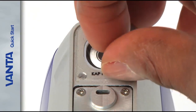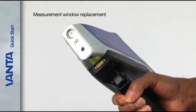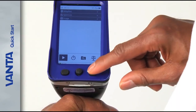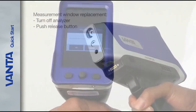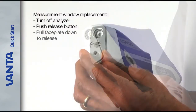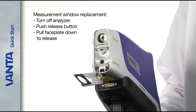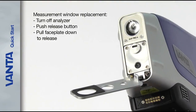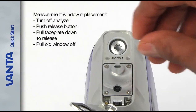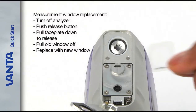Vanta analyzers feature simple measurement window replacement without the need for any tools. To change the Kapton or Prolene measurement window, turn off the Vanta and then firmly push the release button on the bottom of the snout. Pull the faceplate down slightly from the bottom to release the top of the faceplate from the snout assembly. The faceplate swings down to expose the measurement window. Pull the old window off and replace it with a new one.